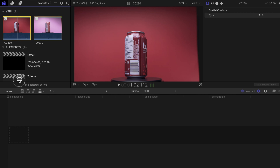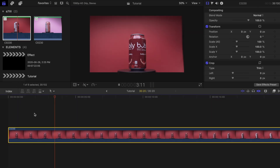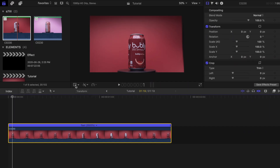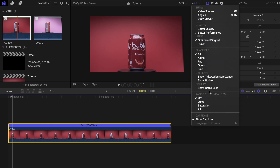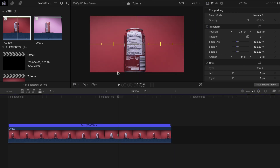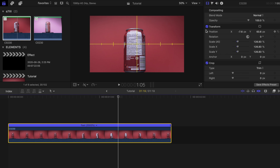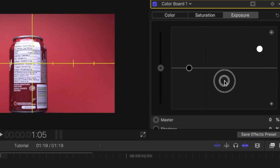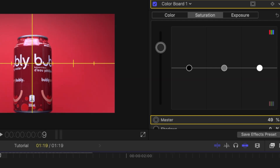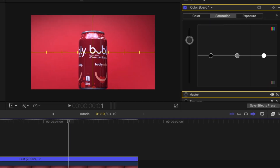First I'm going to place the red can clip on the project timeline. The can is spinning a little too slow, so I'll speed it up — changing the speed to about 20 times under the retiming options. I'll resize the clip to better fit the frame using the transform tool and readjust the scale. I'll turn on the horizon grid under View to help with placement. I'll also adjust the exposure levels using the color board, then turn the saturation up. Definitely spend more time color correcting and grading your footage if you need to — today I just want to keep it simple.